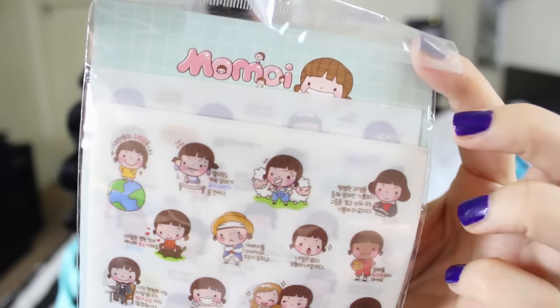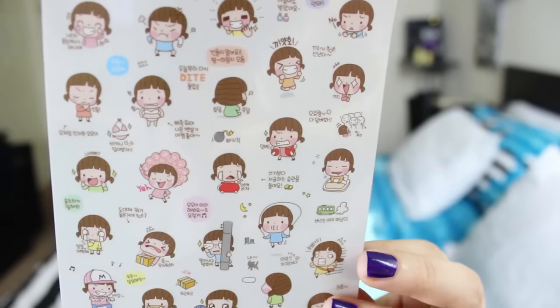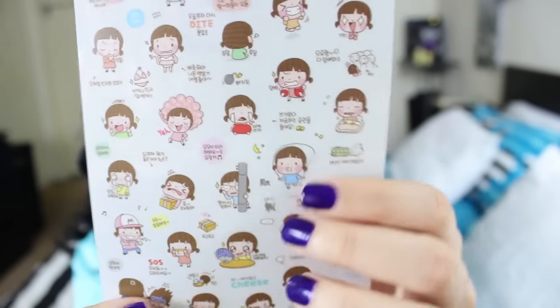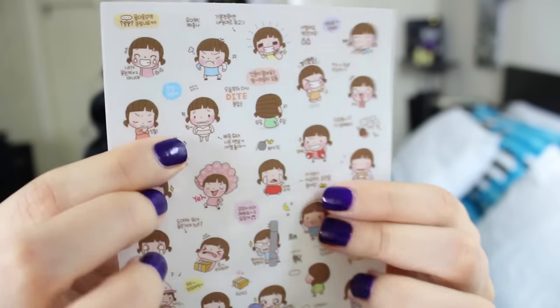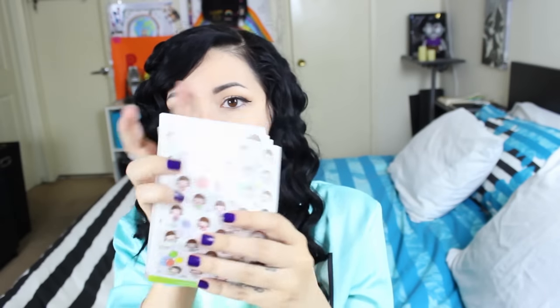Stickers! I love stickers and these are super cute — Momoi! This character is so cute, doing a jump rope and trying a swimsuit. You get like six sheets and they're so cute. I'm gonna use these on my planner, I can't wait!